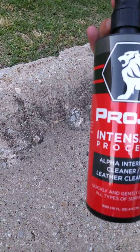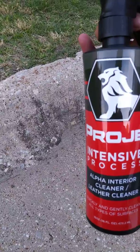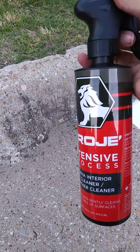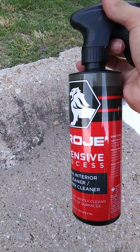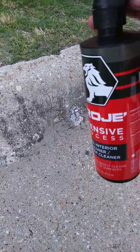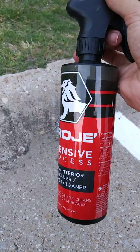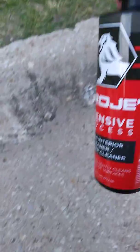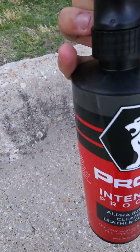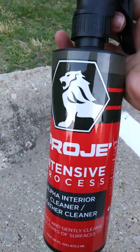You also get a cleaner — a leather cleaner and interior cleaner. I used this a little bit on my dash and on some of the leather pieces and dash panels. It seemed to work pretty good. I have kind of hard plastic material inside so it's hard to really make it shine, but it wasn't especially shiny when I bought the car either.